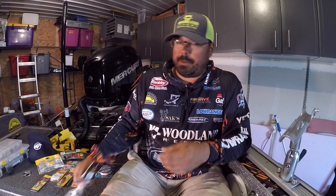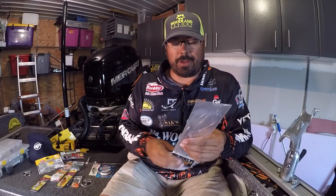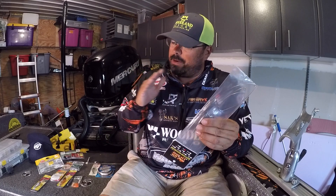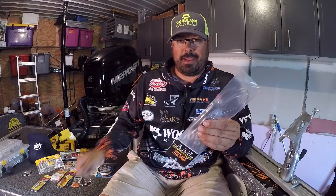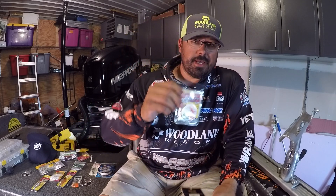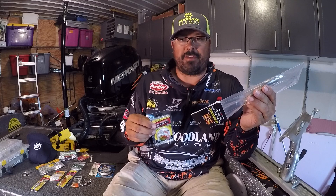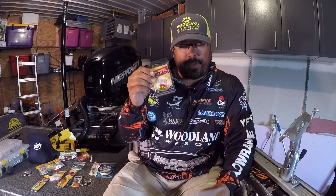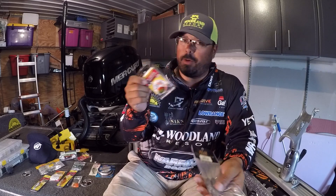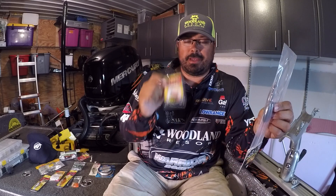We also used bottom bouncers. I mostly use two-ounce bottom bouncers pretty much everywhere — it's standard unless it's really shallow, then I'll go to a one-ouncer. You want that 45-degree angle and you want to feel that bottom bouncer down there. I was running flicker rigs off of these into deep holes, especially at the end of the Wisconsin River where it was dumping out. Bottom bouncer, flicker rig with a crawler on it — it worked good. We didn't catch any big fish there, but it does work good on the river. I'll throw that in the giveaway too.